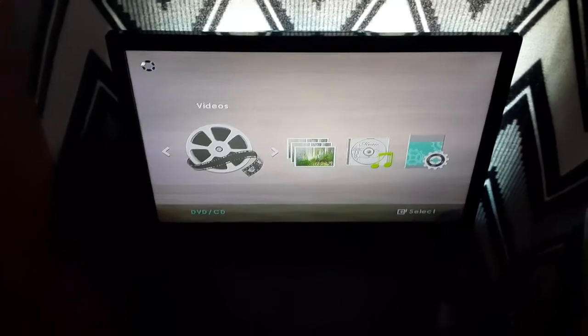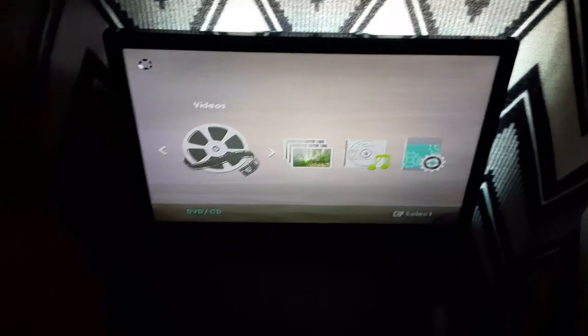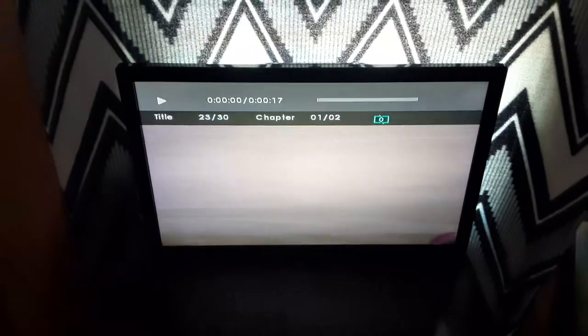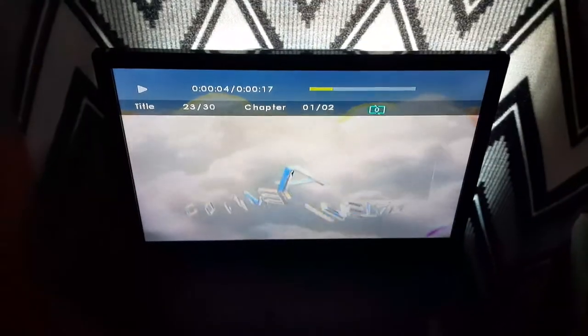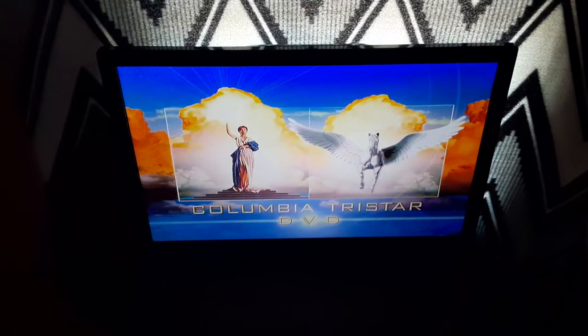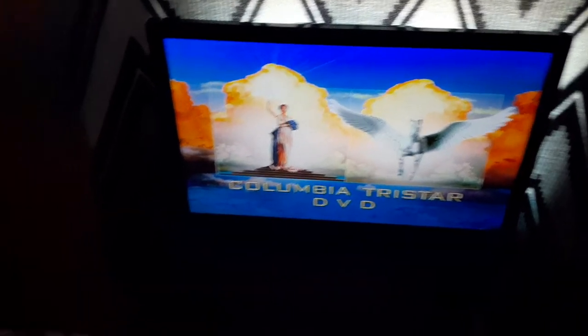Sorry if my camera didn't want to focus on this part. I already turned up the volume by the way. Okay, that was the Columbia TriStar DVD logo recorded on the Samsung DVD player.